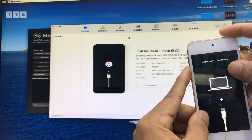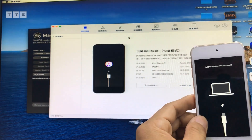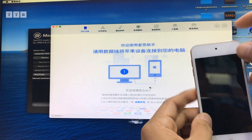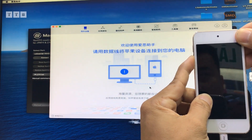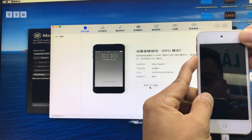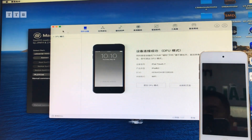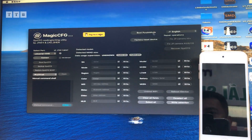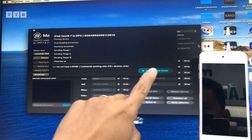Máy này dùng DFU bằng volume trừ với nút nguồn, không dùng Home với nguồn nha các bạn. Các bạn vô DFU bình thường, bấm nguồn volume trừ. Là tự động cái iPod của mình nó sẽ vô chế độ DFU. Rồi khi vô DFU, mình tiến hành trở lại cái tool magic, mình boot để đưa cái máy vô chế độ màu.